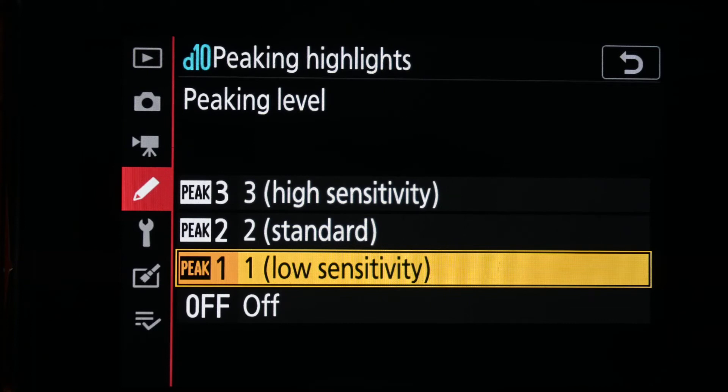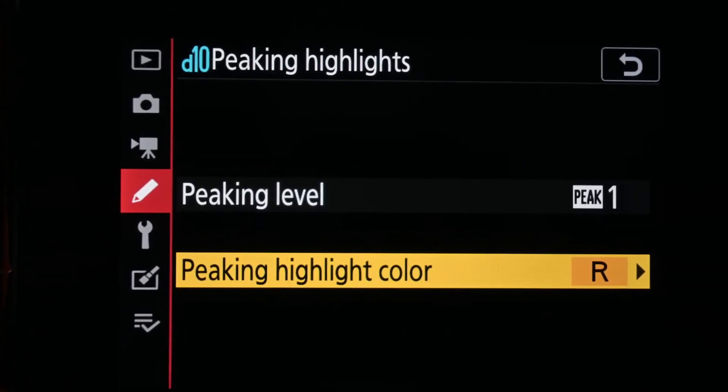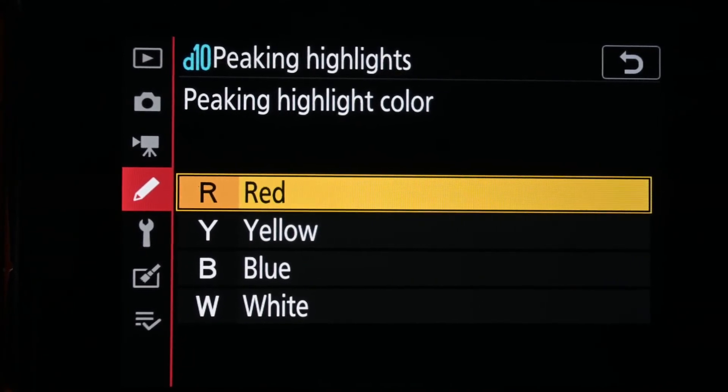For using this on the knife, I've selected the low sensitivity option. The other option you can get is to choose what your peaking highlight colour is. For me, I quite like red — I find red easy to see,